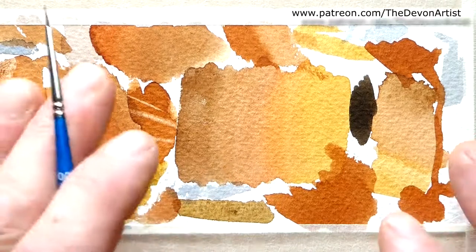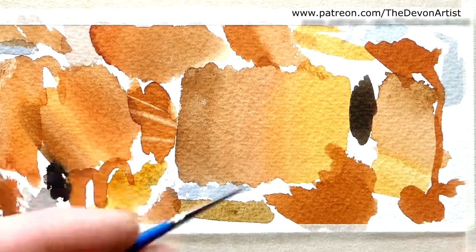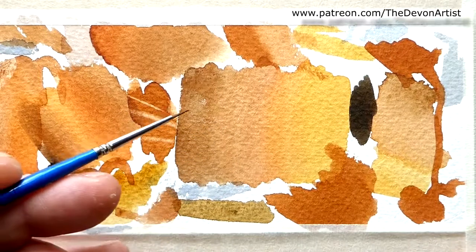So what I want to show you just very quickly — it's a very quick video — just a little tip: how to lift off some detail using a fine detailed brush.